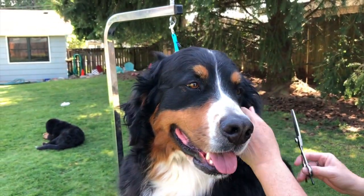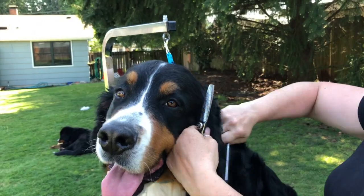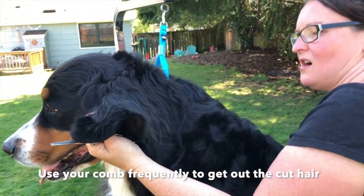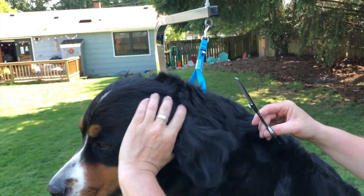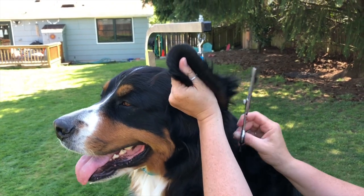Now when she has a neck, a lot of this extra hair is gone. Then I take my comb again. I comb it and I still have stuff to go — combing helps me check where I'm at because hair moves around.